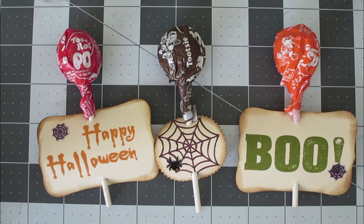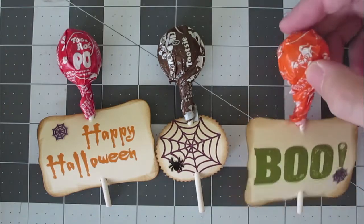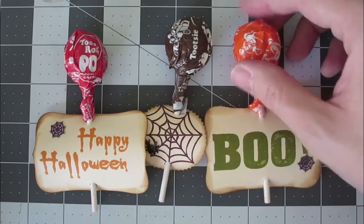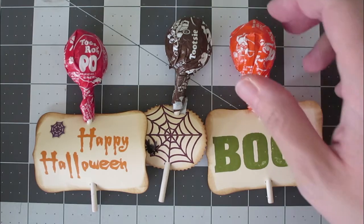Hey everyone, it's Michael from NoteFolds, and today I'm going to show you how to make some quick and easy sucker tags. You can see I've put these onto some Tootsie Pops here, and they're really easy to make. I did like 30 of them in 10 minutes or so, so let's go ahead and get started and I'll show you how it's done.